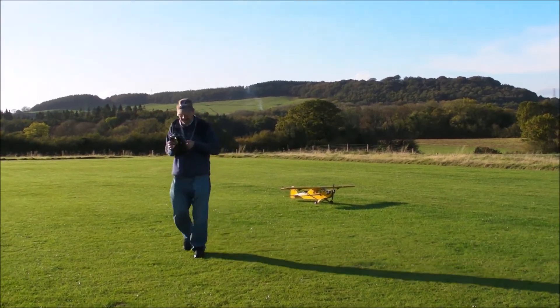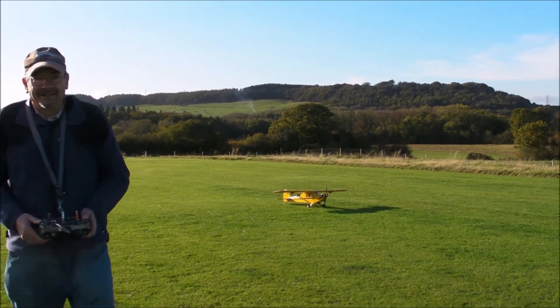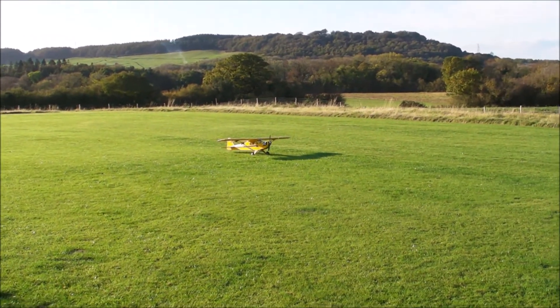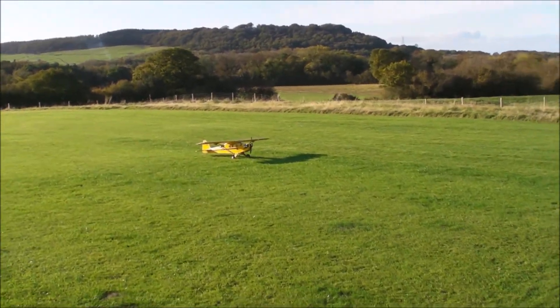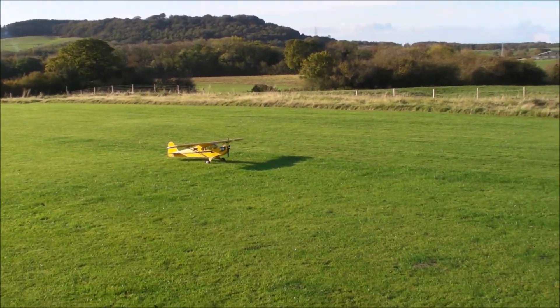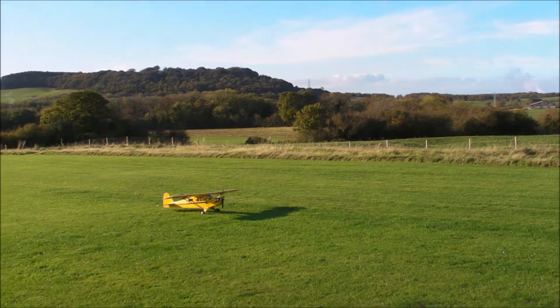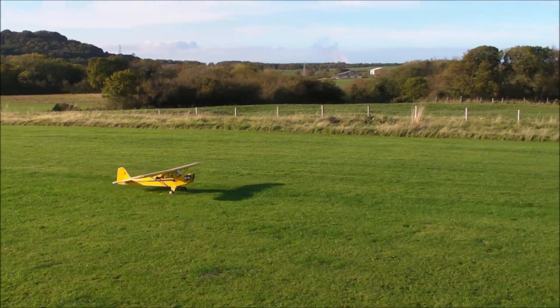Alright, I'm clear from the fence. John with his Piper Cub. Air lead 0 MPH. You okay? Expo 5. Alright. Let's go.